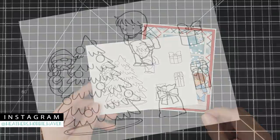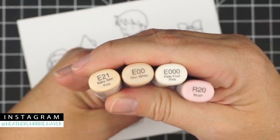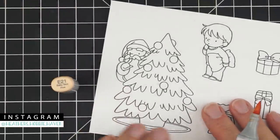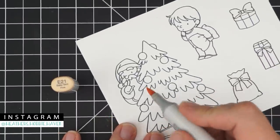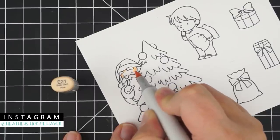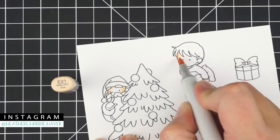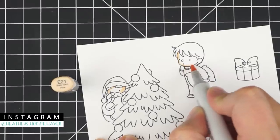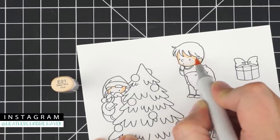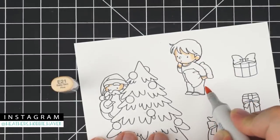I've stamped my image on Neenah 80-pound solar white cardstock with Memento Tuxedo Black ink. We're going to start with our skin — for that we're going to use E21, E00, and R20 for the cheeks. I'm going to start with E21 on Santa's face, just a little flick of color on the side, in between his eyebrows. For the little boy, a little bit on his face, ear, in between his bangs, on his neck, his hand, and his feet.